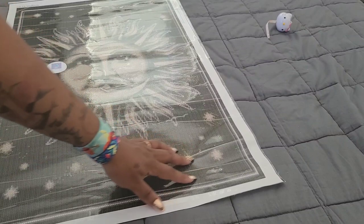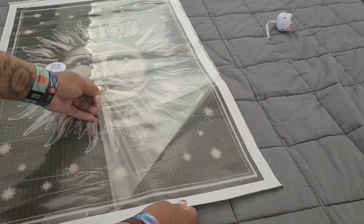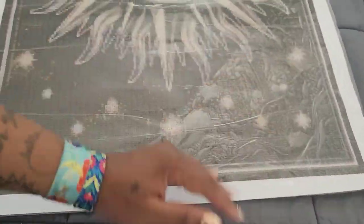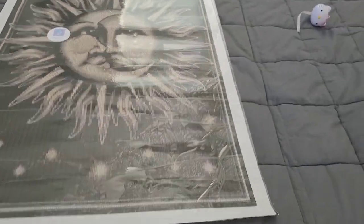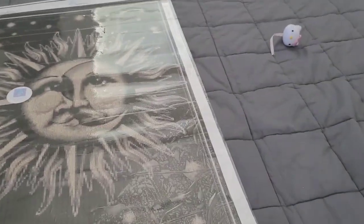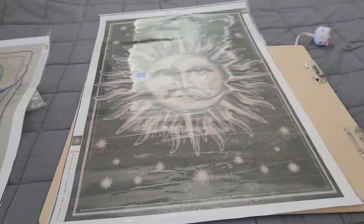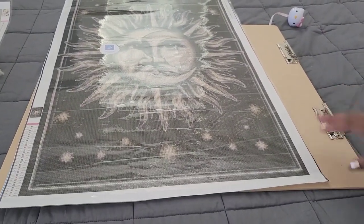These wrinkles you see are just in the plastic, not on the actual canvas. Some people don't trust Miss Coffee so I'll show you — lifting the plastic up, and the wrinkles are gone. That's just from the way the plastic is. Now I need to get my giant artist clipboard to smooth it back out because that's going to bother me.